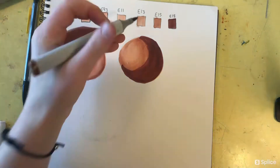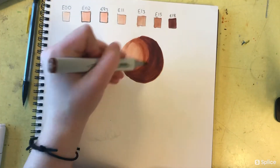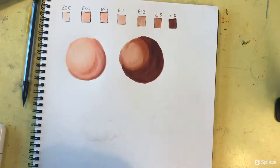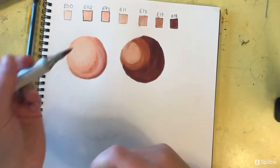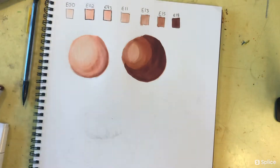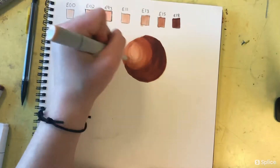Another thing I would recommend is putting some reds in this set. Of course, I do know it's only a set of six, so this is really on me — I just need to suck it up and buy some more markers, even though they're so expensive. Maybe I'll take out a mortgage on my cat or something.